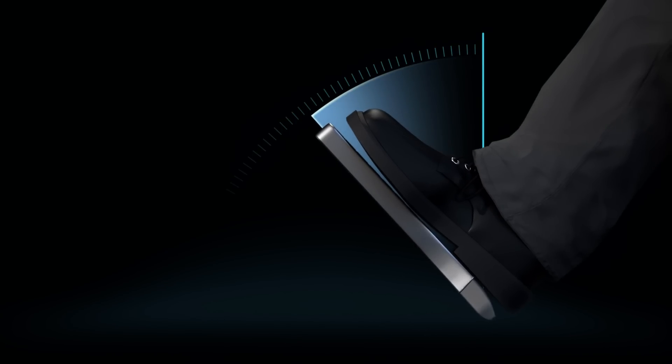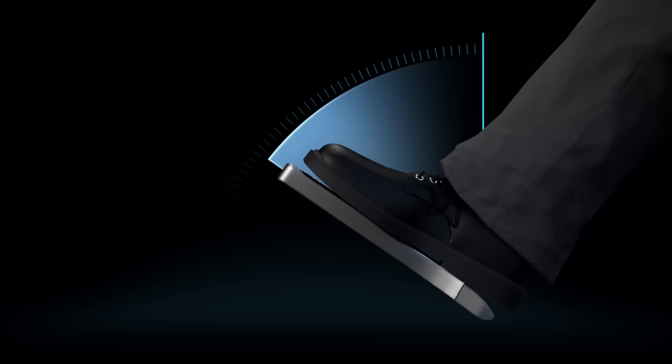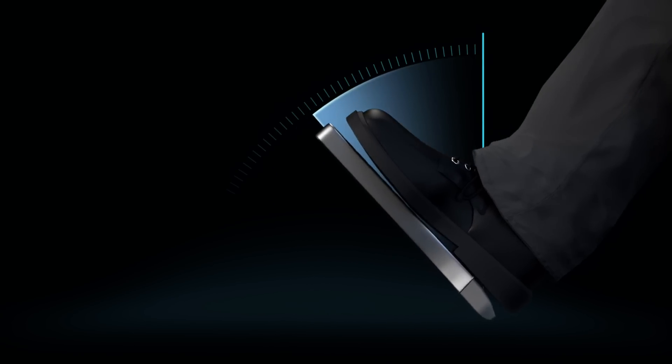The smoothness of the drive is determined by the accelerator pedal input and how quickly you apply or remove your foot from the pedal. As the driver, it's only a matter of understanding and learning the vehicle's response to your driving dynamics.